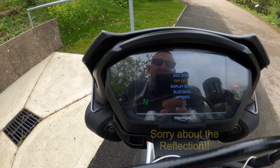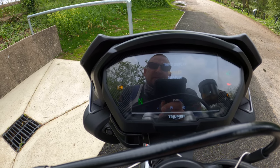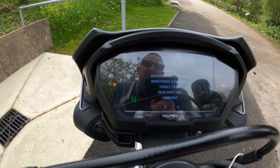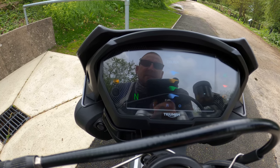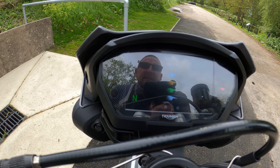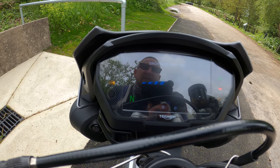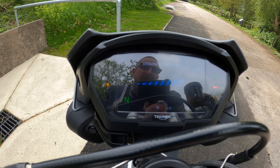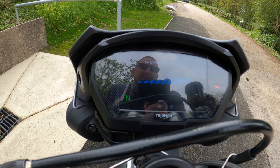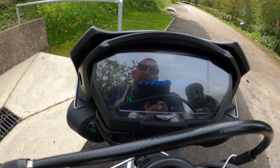Going down to Trip Setup: you've got two trips you can display — that's enabled so it'll display the trip. In Display Setup you can change the color of your actual display. Clicking on colors shows the different color options. For brightness you can adjust high contrast or low contrast by moving the stick up and down. I like to keep brightness up.